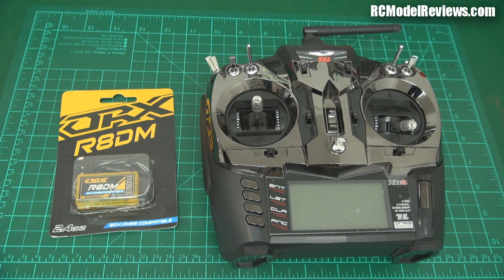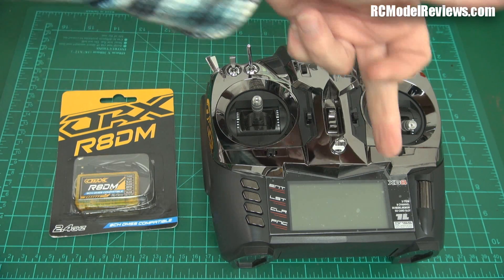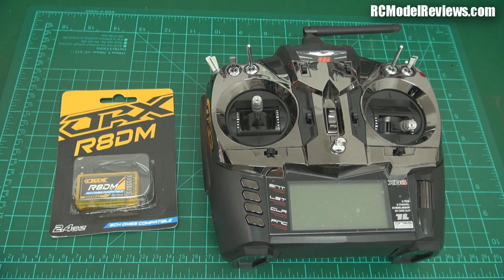G'day and welcome back to RC Model Reviews. Today I'm looking at a receiver and this is a bit different to normal. This is the JR XG8. There it is, says so on the label.